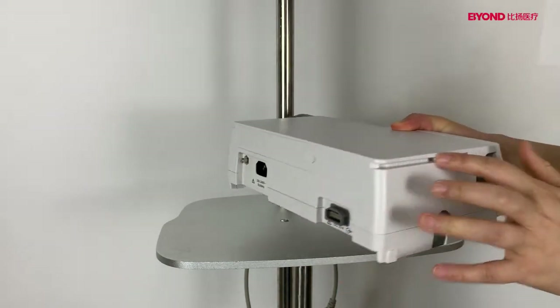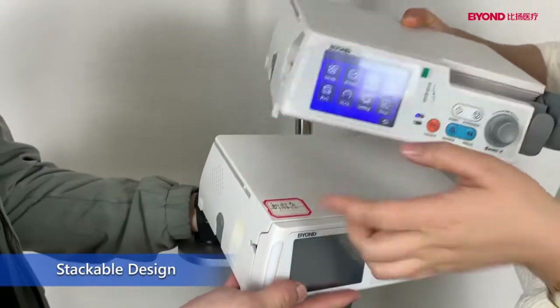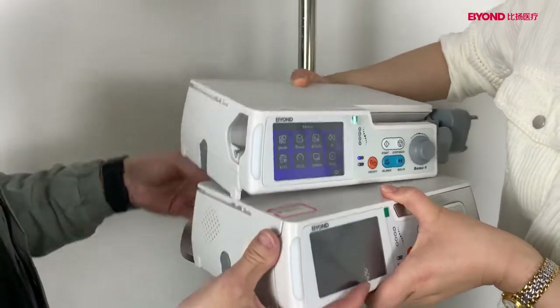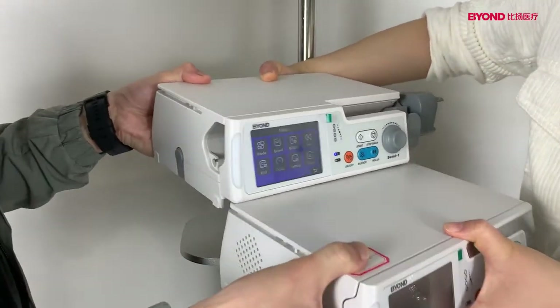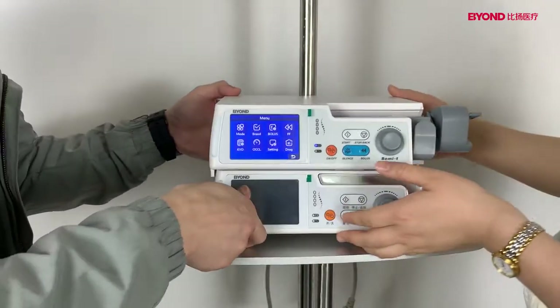This is the layer. This is the stack board. You can stack the infusion pump and the syringe pump together like this.